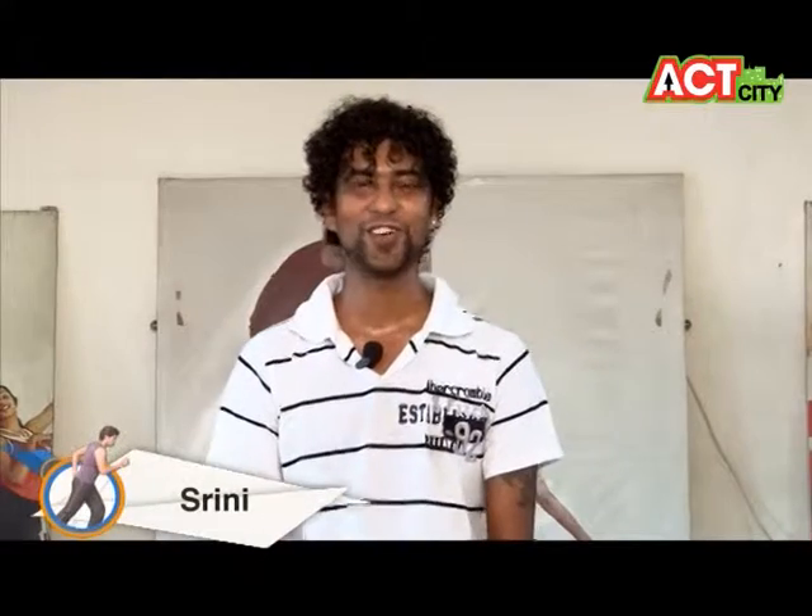Hi, my name is Srini, welcome to Arogya. Today I am teaching you Latin and ballroom dancing, especially salsa. Salsa moves means hot and spicy for the ladies.